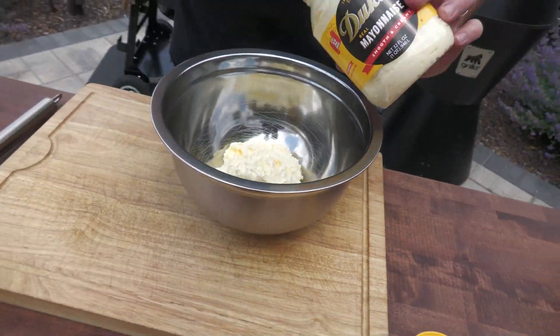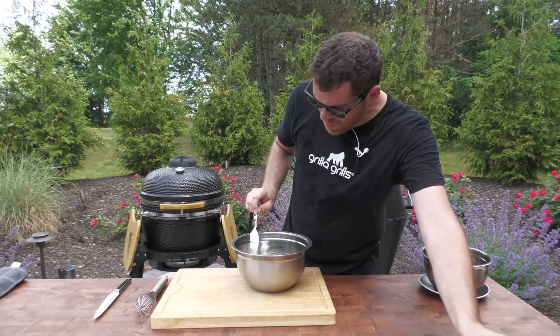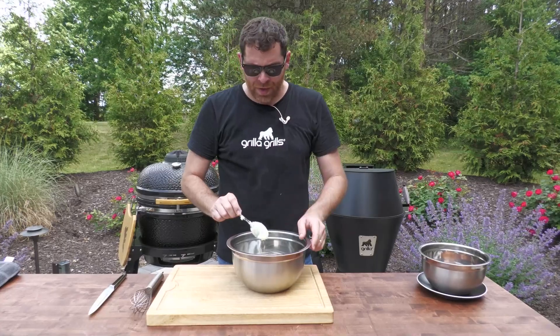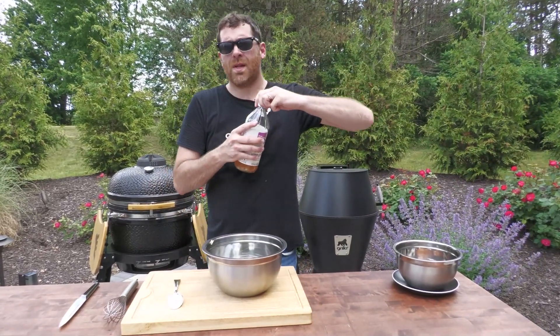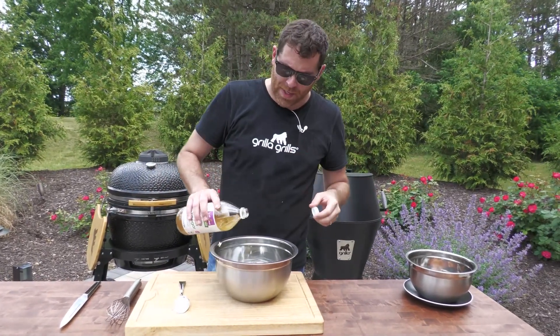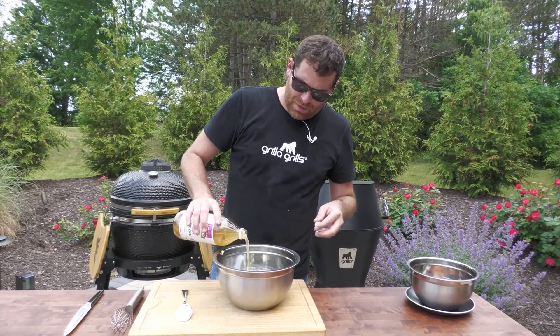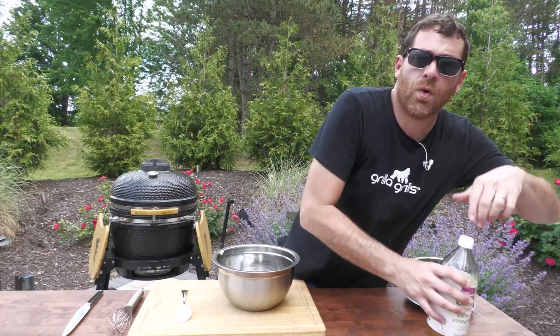Got a little mayonnaise in there. This particular mayonnaise comes from where I'm from — check it out if you want. Next thing we're gonna do, when we have our mayonnaise in here, we're gonna take some apple cider vinegar. I'm gonna pour probably about a half a cup or so. This is where the consistency comes from. This cider is gonna break down this mayonnaise. I like things vinegary — a little more. When we start whisking this together, you're gonna see what I'm talking about.